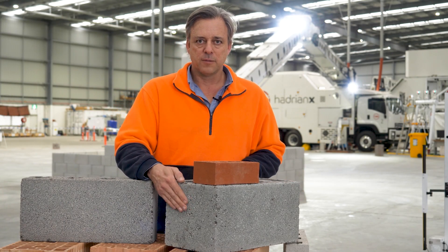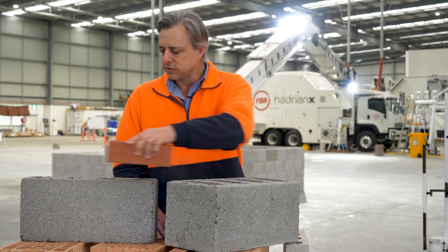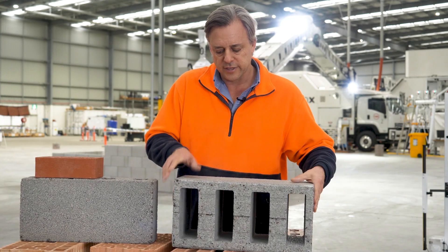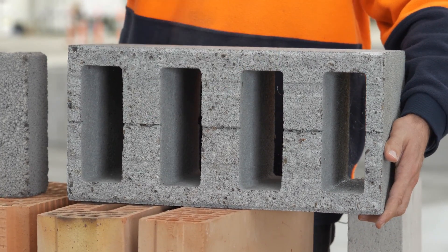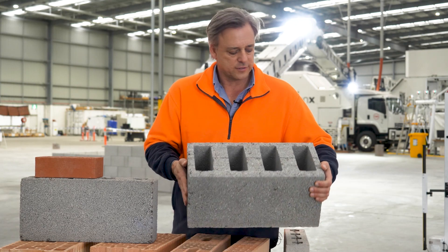But in the future we see that blocks will get bigger than what they are here. Looking at that in comparison, you can see the big cores here. These can be filled with insulation either at the factory or after laying — all these cores line up so you can drop insulation into them, and there's plenty of room for services and so on.